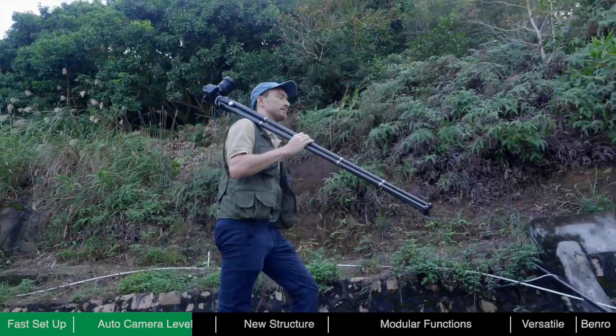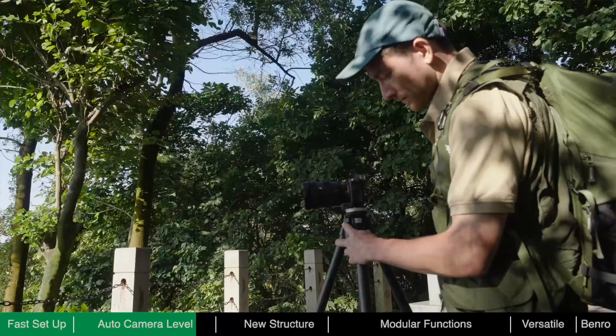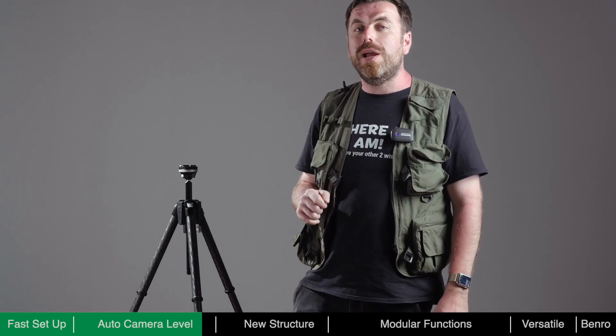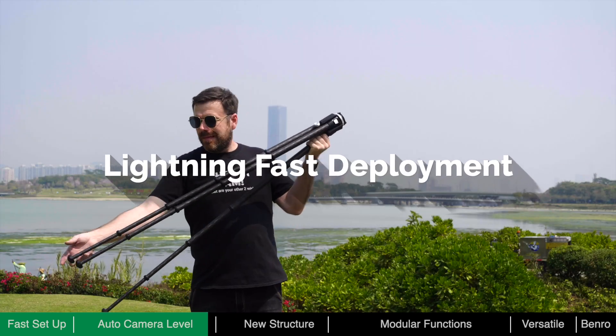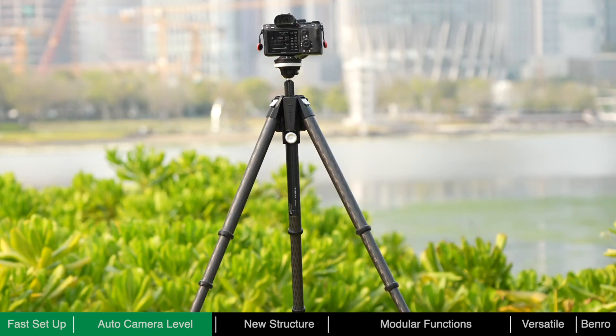When quickly changing locations or capturing repetitive shots like hyperlapse, the auto-leveling feature is invaluable. For many important tasks, shooting opportunities are often fleeting — reducing preparation time ensures that important moments are not easily missed. Lightning-fast deployment, quick camera mounting, and rapid auto-leveling make Theta the fastest tripod around.